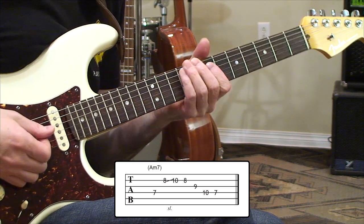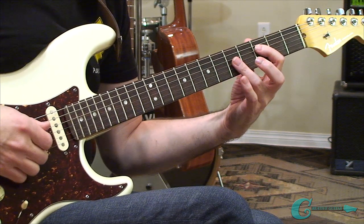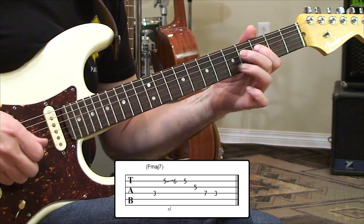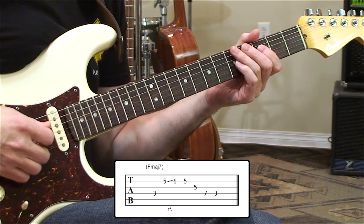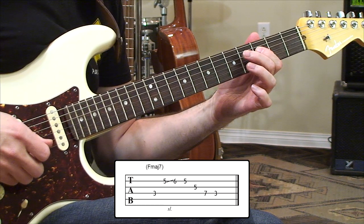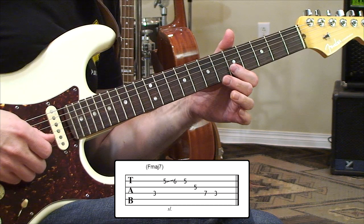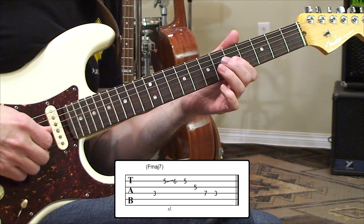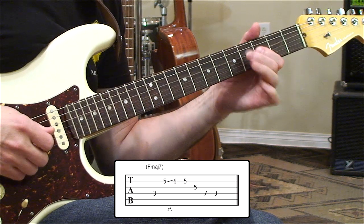That's our minor sound for that first shape off of A. Now we're going to move to F and get a major sound. For the major sound we're going to grab a third fret F, then a slide on the second string from five to six, come back to that fifth fret once more, then get a fifth fret third string and a seventh fret fourth string back into that root.